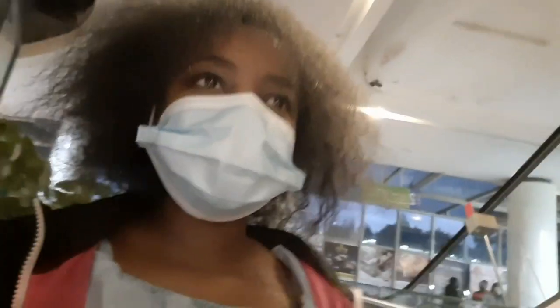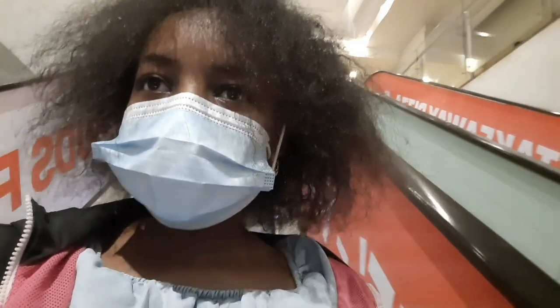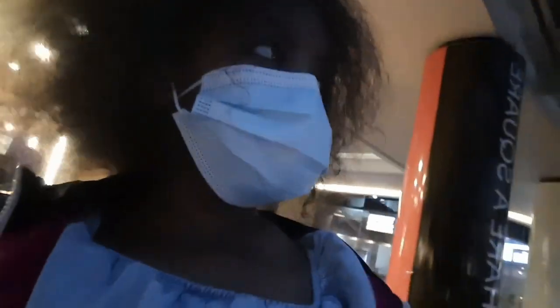We are yet again lost — we're looking for the taxi pick-up point. That's where our Uber said we're supposed to go. So we're just wandering around. I think we're going down now. I got my clothes here! I didn't know they have lights that light up at night — look at it! Look at that. So cute!